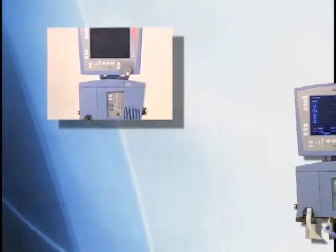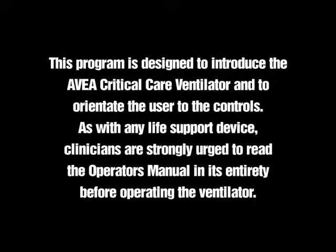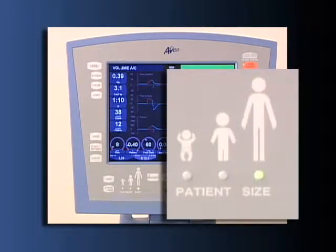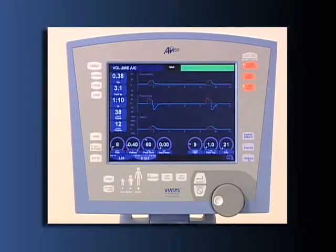Welcome to the AVEA Ventilation System Training Series. This program is designed to introduce the AVEA Critical Care Ventilator and to orientate the user to the controls. As with any life support device, clinicians are strongly urged to read the operator's manual in its entirety before operating the ventilator. The AVEA Ventilator is designed to treat ventilation disorders in all patient populations, from the smallest neonate to the largest adult. Its revolutionary design incorporates intelligent ventilation with simplicity of operation.